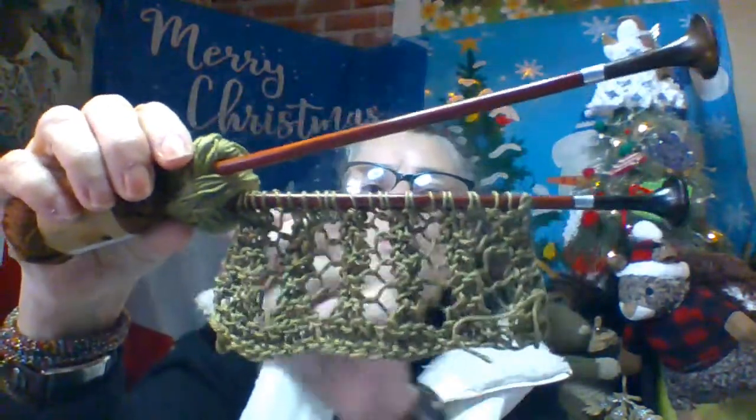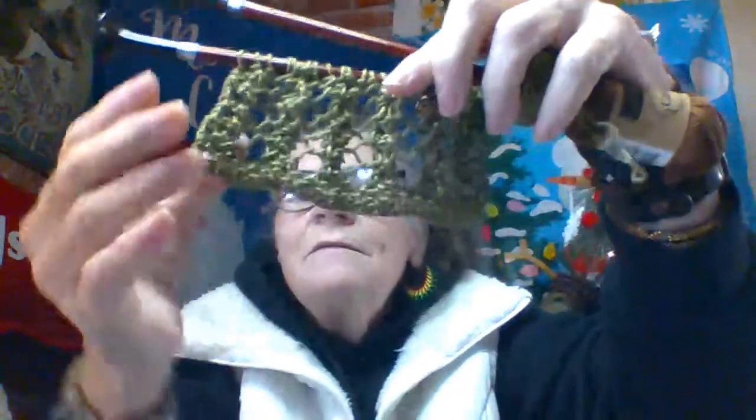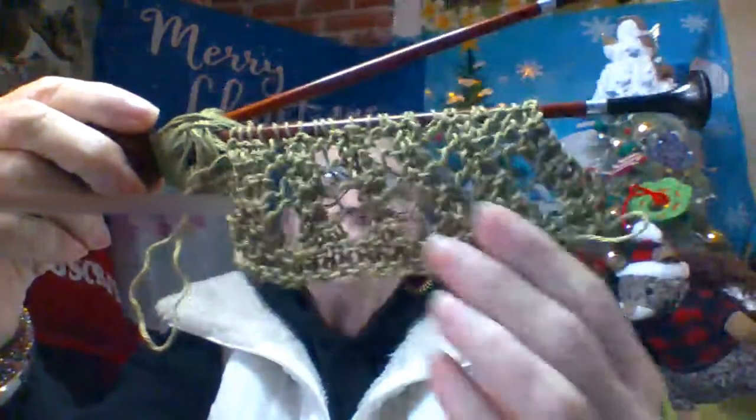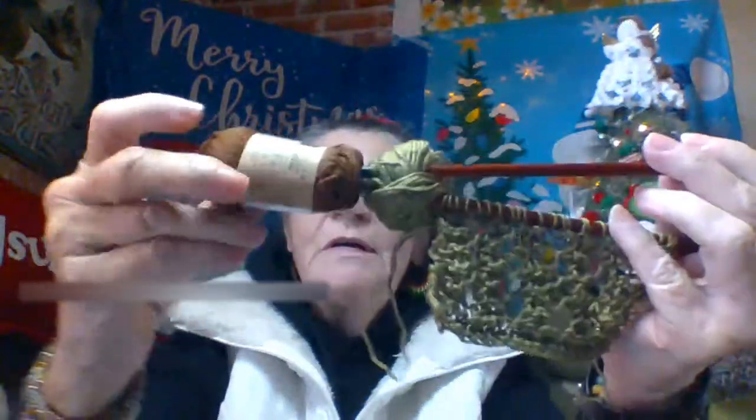I don't know if I'm showing you the front or the back — I can't really tell. It looks pretty good on both sides, I think. Probably the other side was right though. But anyway, I've got to finish the green today and get this brown on.